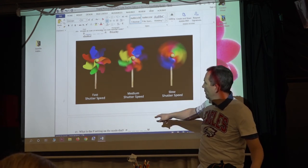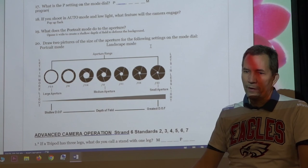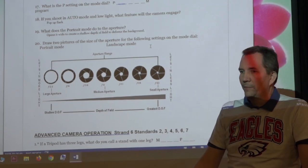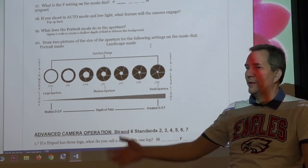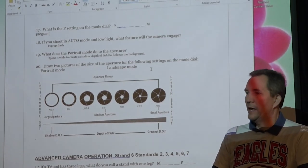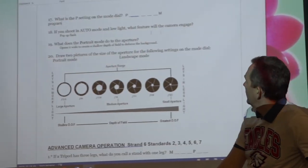Program mode — the P on the mode dial — does some things automatically and is kind of a hybrid between manual and automatic. There are professionals who use it, but if you're shooting in manual mode anyway, program mode isn't that useful. Just know that P stands for program.